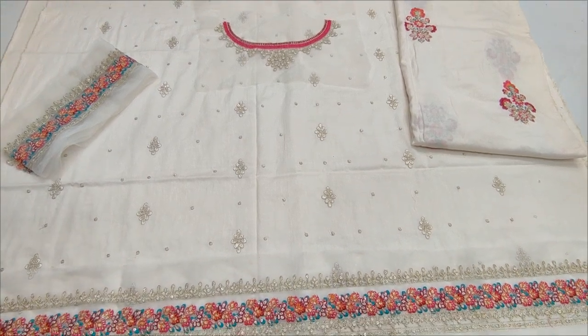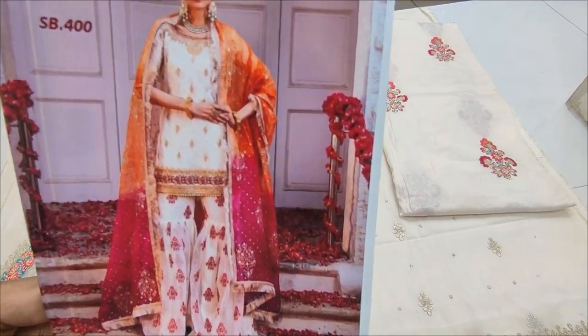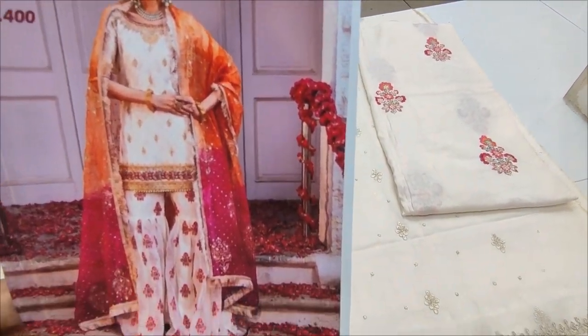Hello everyone. This is Bilqadir. This is a new design. This is a copy designer.